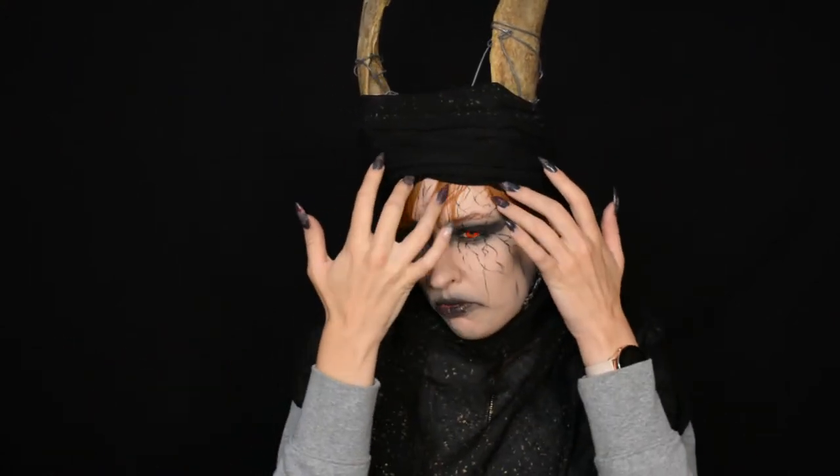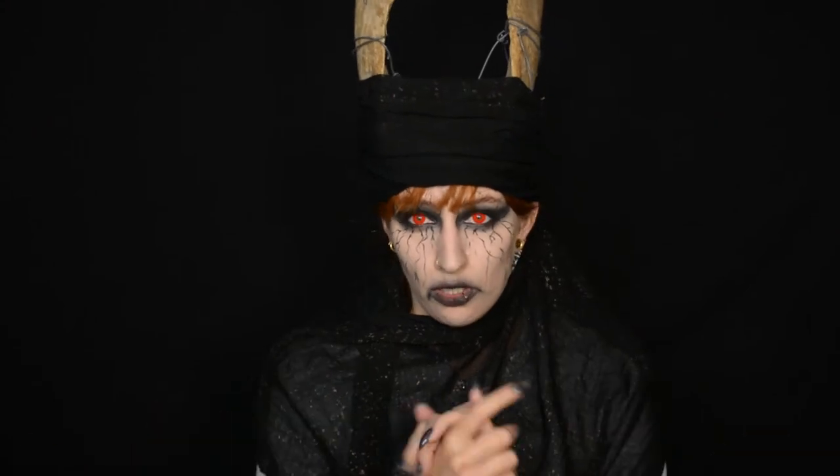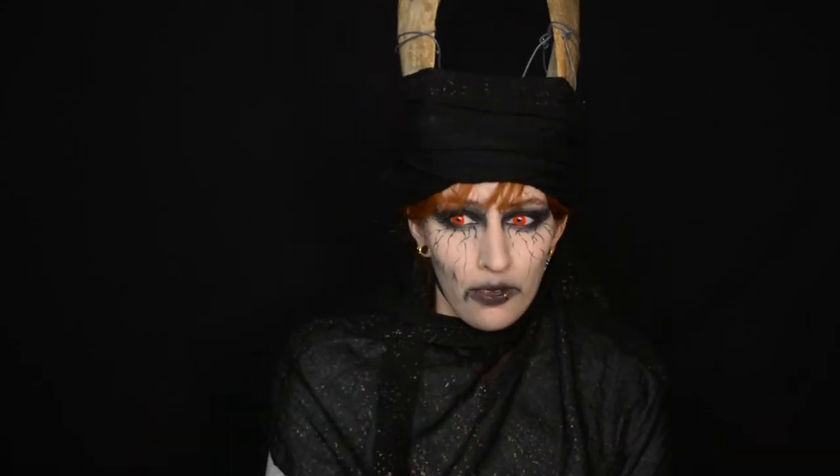This makeup is actually pretty versatile — it's basically a lot of black lines on your face. But for this look you only need normal makeup; you don't need to buy special effects stuff, so that's also good. So yeah, let's get on to it!